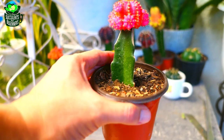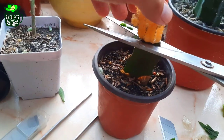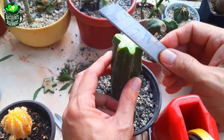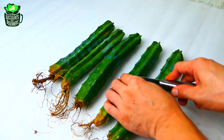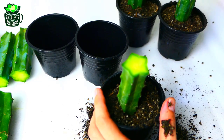Unlike a dragon fruit cactus that has a hard stick in the middle — which gives you a hard time cutting — this cactus has a soft body, which means you can do a clean cut effortlessly. I usually just take about four inches or ten centimeters of cutting, dry it for a few days, plant, and graft.